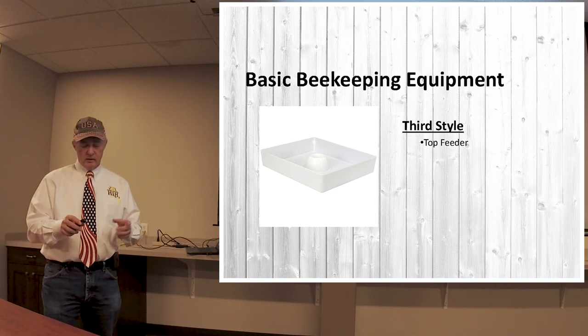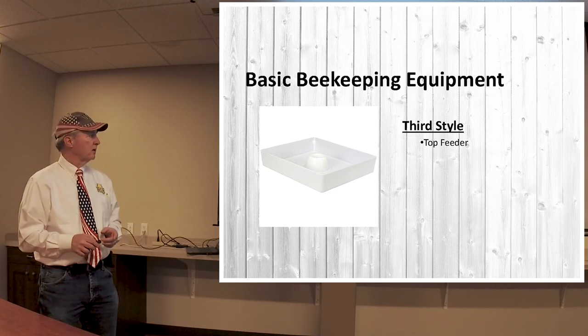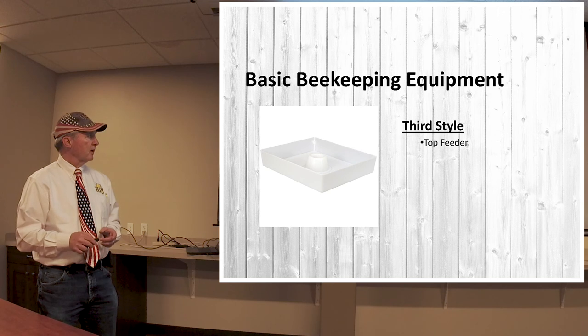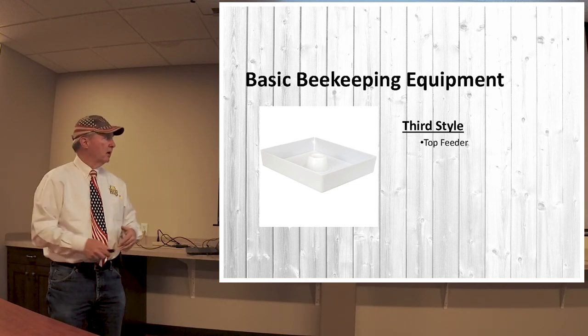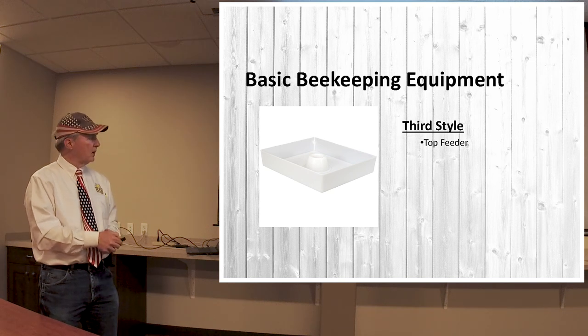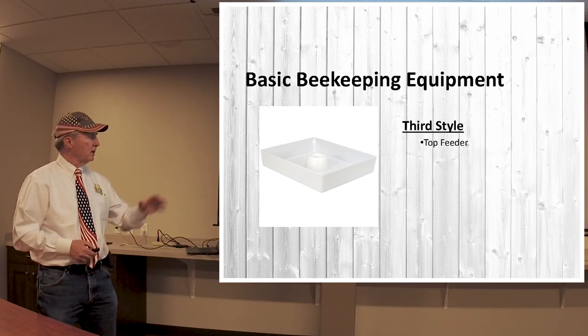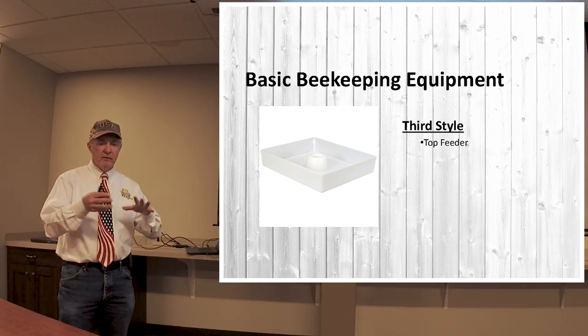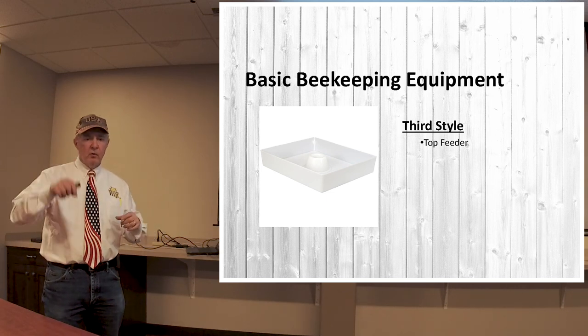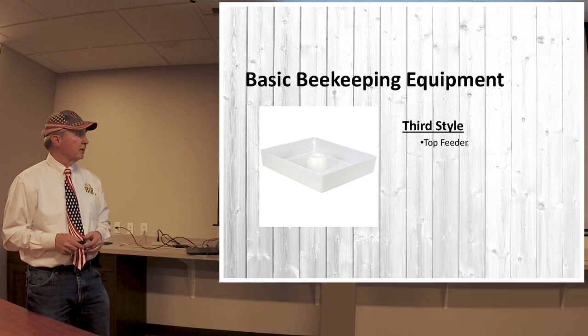The third style — and there are many different styles of these things — is the top feeder. The liquid goes in here and it fits on the very top box. The bees can come up from the bottom through this and then go down to get the feed in the liquid. The advantage of this one is you can just lift the top off, see where it's at, and it's easy to pour a lot of feed into this feeder.